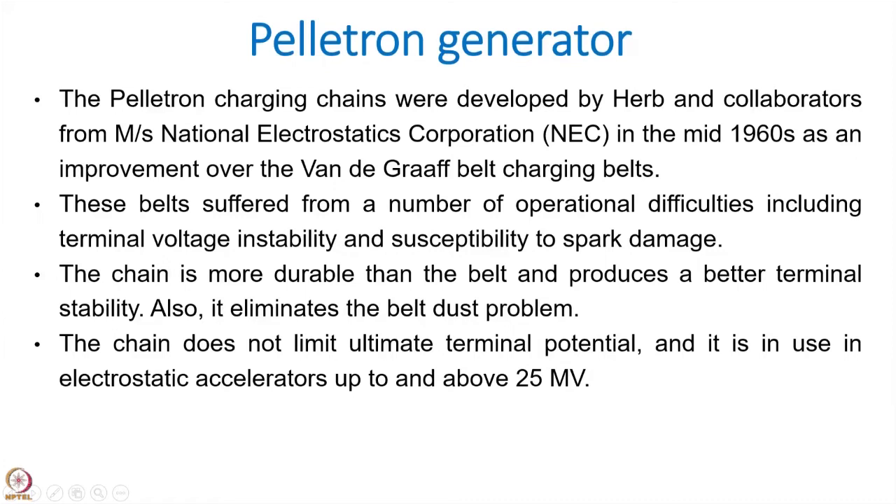In pelletron accelerators, you can get much better voltage stability and hence better energy stability. The belts suffered from a number of operational difficulties, including terminal voltage instability and susceptibility to sparking. Because of the high voltage corona needles or sharp surfaces formed on the belt, the belts were subjected to sparkings. Those things are avoided in the case of pelletron.